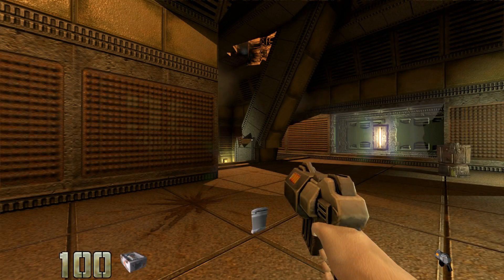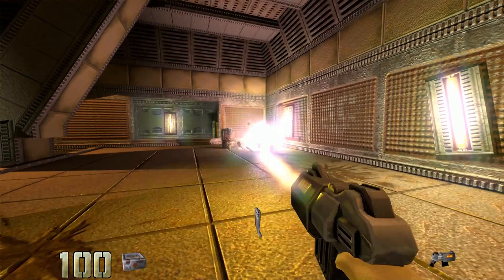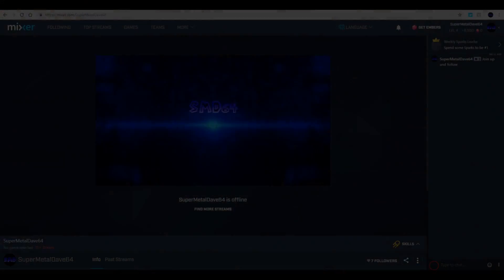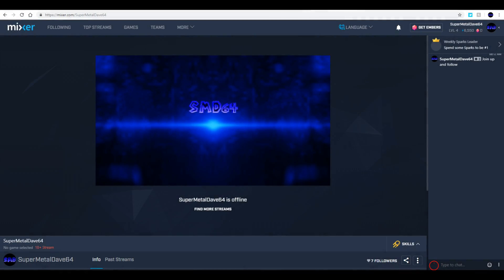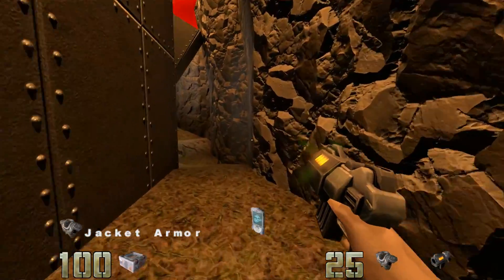What's up guys? Welcome back. First off, go follow me on Mixer at Mixer.com/SuperMetalDave64. I tested it out the other day and I'm thinking of doing gaming streams there with commentary as we play. The quality I found after my test is far better than I expected versus Twitch and YouTube. Links will be in the description for that.